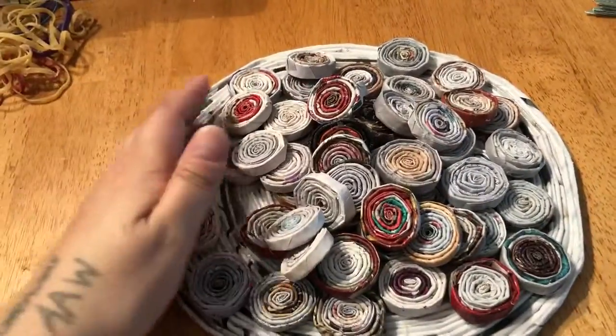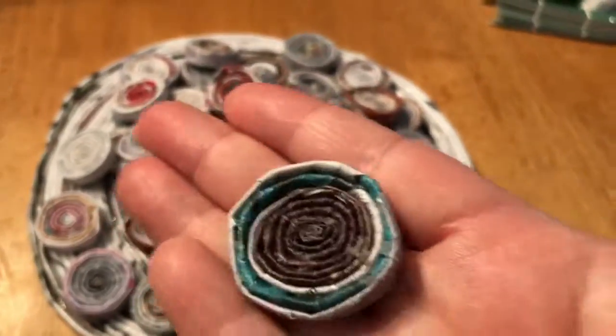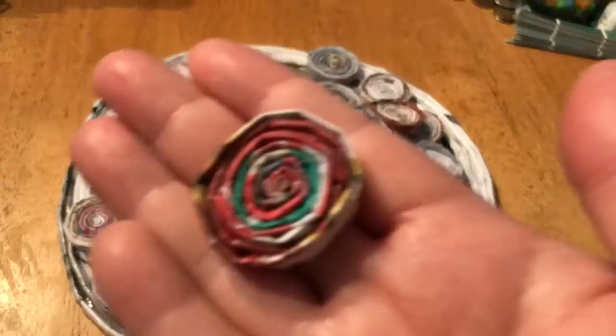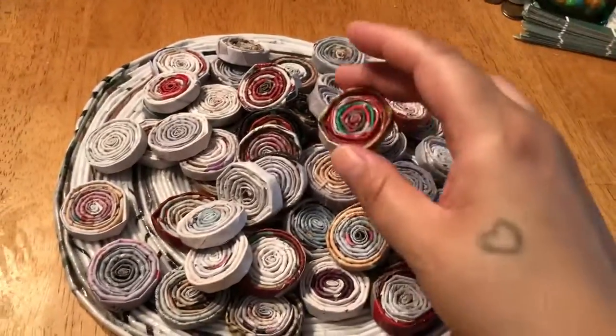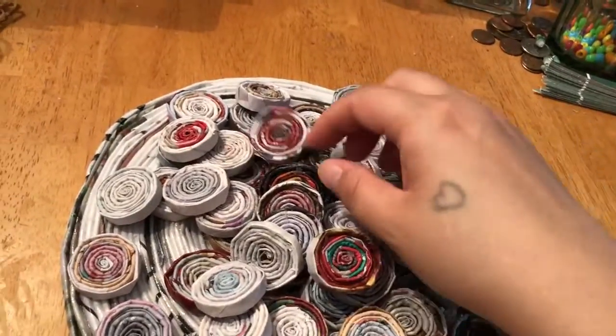I like all the different colors — nothing really matches, you know, and I like that. A lot of these turned out pretty cool. I think this one's probably one of my favorites because it has a couple different colors in it. Actually, I have quite a few favorites in here. I guess I like them all.